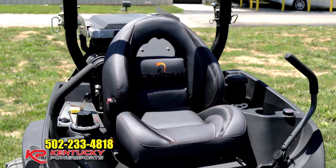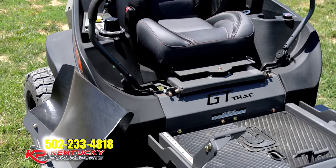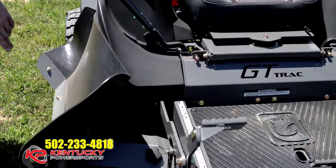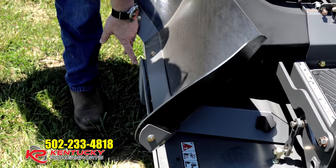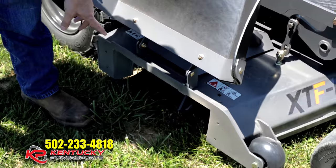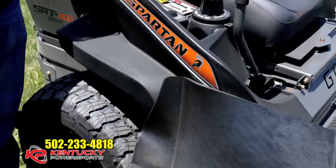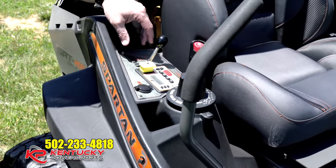Just like all other Spartan stuff, we've got the 61-inch deck that is six inches deep, which is going to allow you to shoot a lot of grass out the side. It's also fuel injected — no carburetor to worry about.